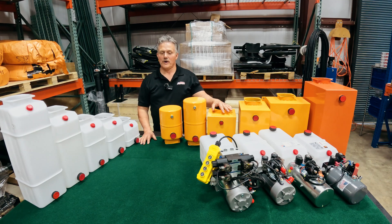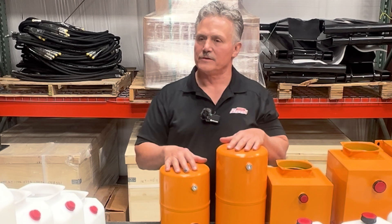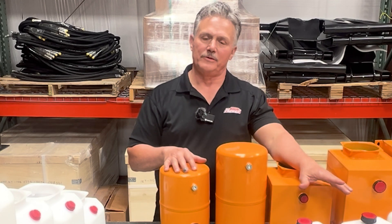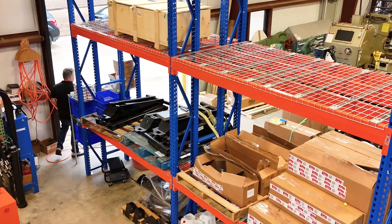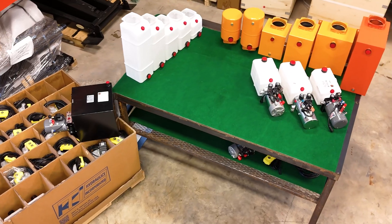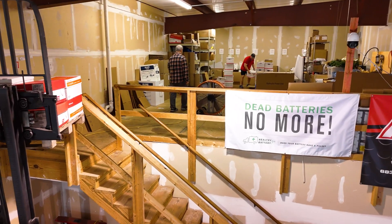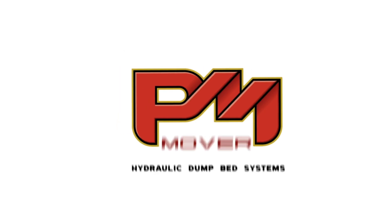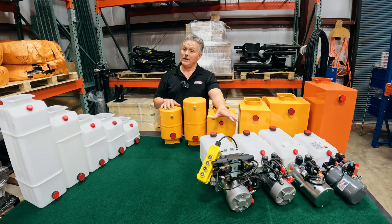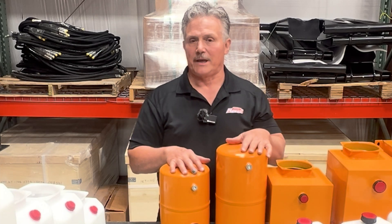Hi, Cliff again. We're back in the warehouse and I wanted to go over with you guys some of our different reservoir sizes that we offer with our hydraulic power units. Hydraulic power units being the heart of your hydraulic dump bed system, you need to match the right reservoir for your application.